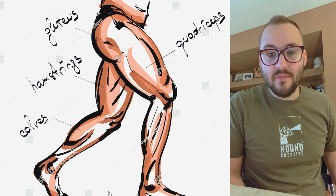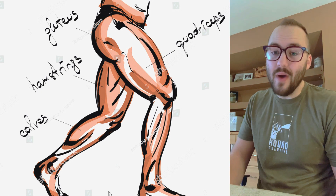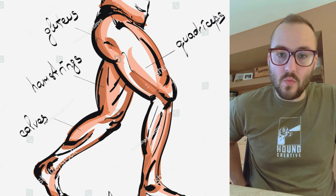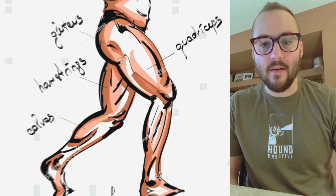So leg day — the most important of them all since it's the largest muscle group. Make sure you stretch for a few extra minutes on this one. Stretch your hips as well, stretch your inner thighs, and stretch your calves out.